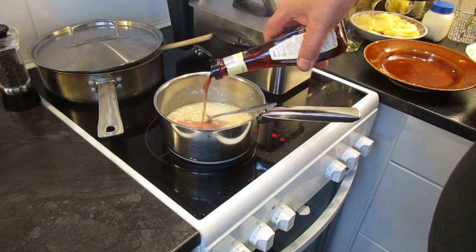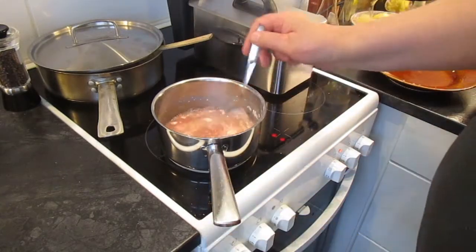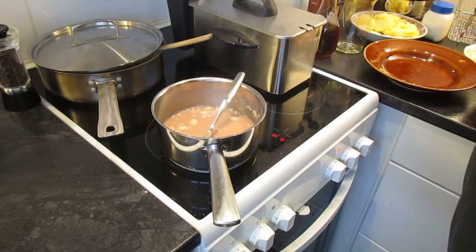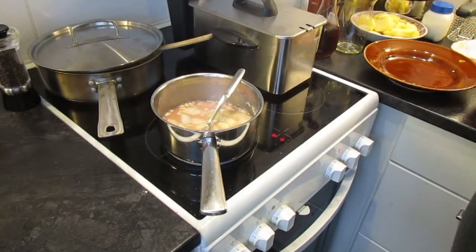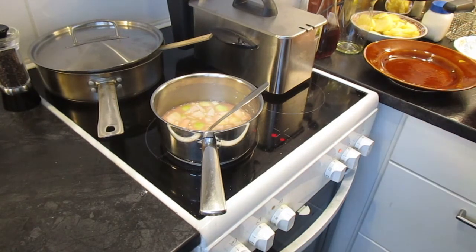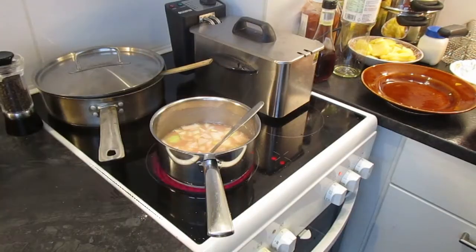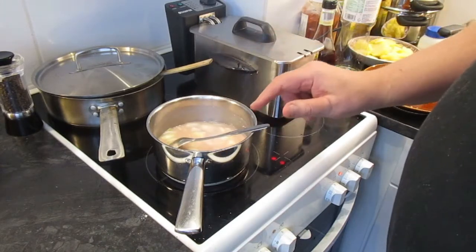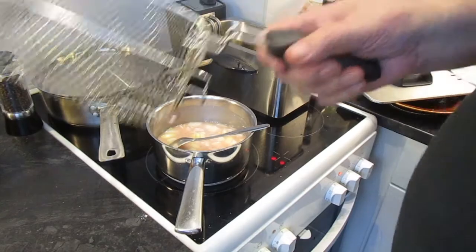Punaviinietikkaa - nyt tulee semmoista hapanimeätä tavaraa tästä, niin kuin pitääkin. Reilusti tuli punaviinietikka sinne. Sitten tietysti sipulit. Kohta aletaan keskittymään tuohon rasvakeittimeen. Siellä se kastike tekeytyy, ja öljyt on nyt kuumana täällä. Ja sitten alkaa se kokeilu.